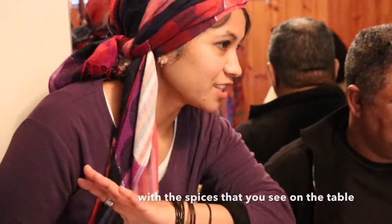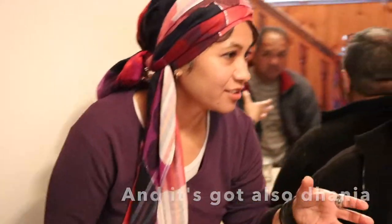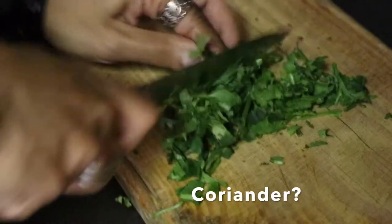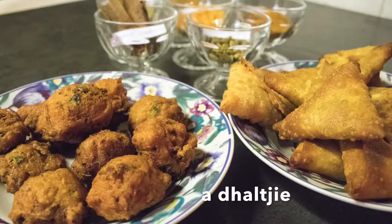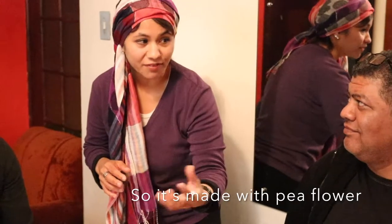That is just a mince one — it has got mince in there with the spices that you see on the thing, and it's also got danya. Do you know the danya? And then this is called a dalchi — we call it a dalchi or a chili bite. It's made with pea flour.